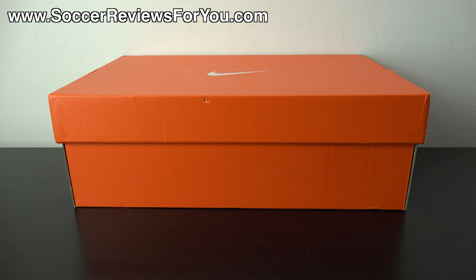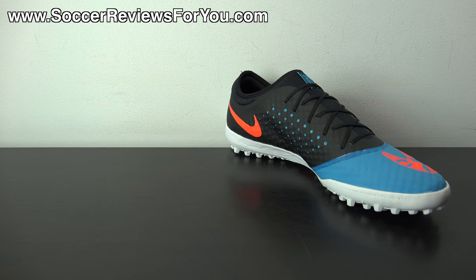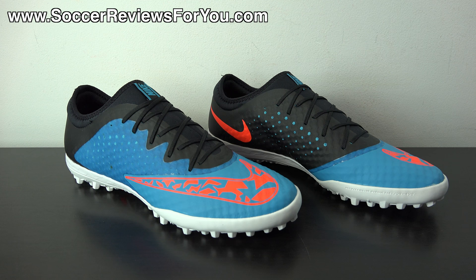Hey guys, Josh from SoccerReviews4U.com bringing you my review plus on-feet video of the Turf Nike Elastico Finale 3 in the brand new Blue Lagoon, Black, and Total Crimson colorway. Inside the box, all you get are the shoes themselves — they do not come with any extras. Let me get these out of the box and we'll take a closer look at what I consider to be one of the best values in indoor or turf shoes currently on the market.